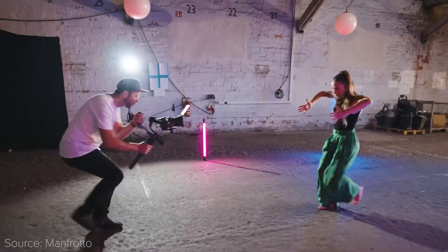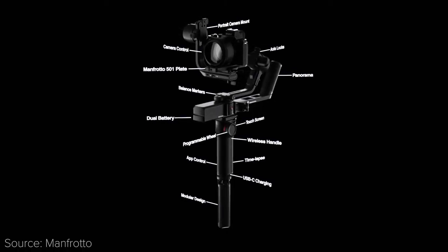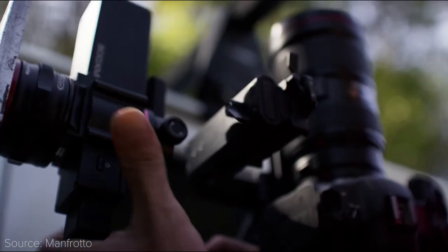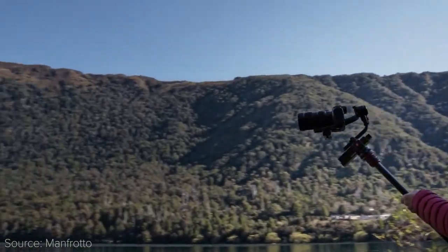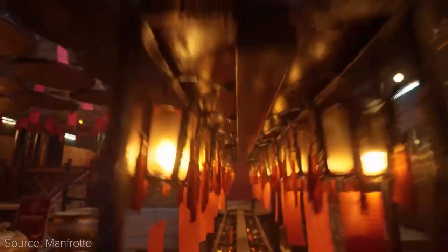Besides this, Manfrotto has also launched the 300XM gimbal, which has a detachable handle that you can use as a remote control. This gimbal can also be used on the Manfrotto Jib boom, so that you can have stabilized support with a long reach, which will expand your filming possibilities.